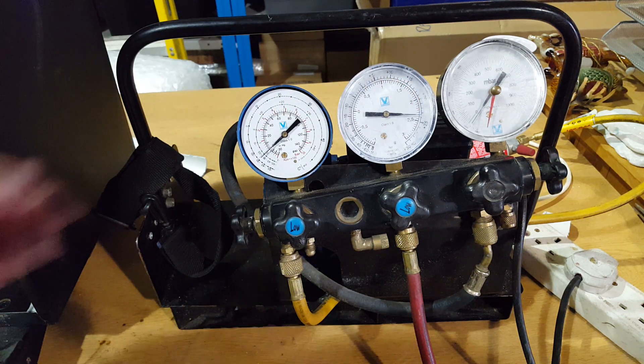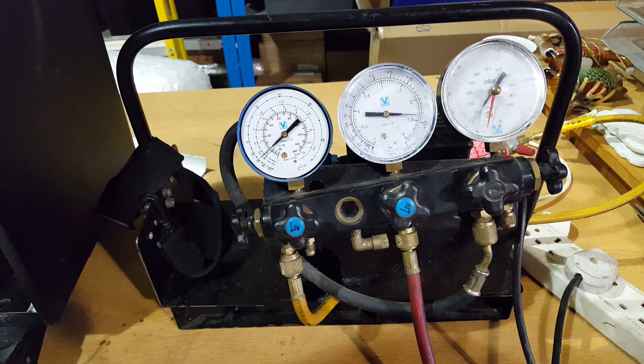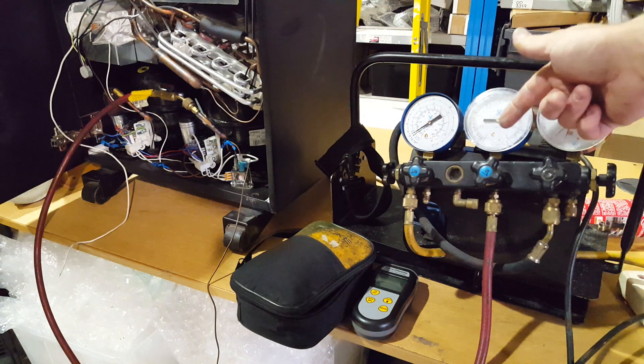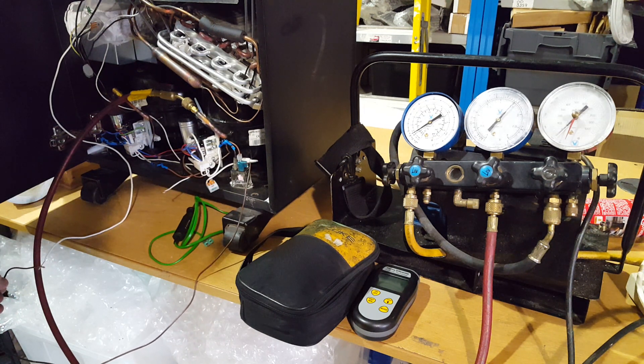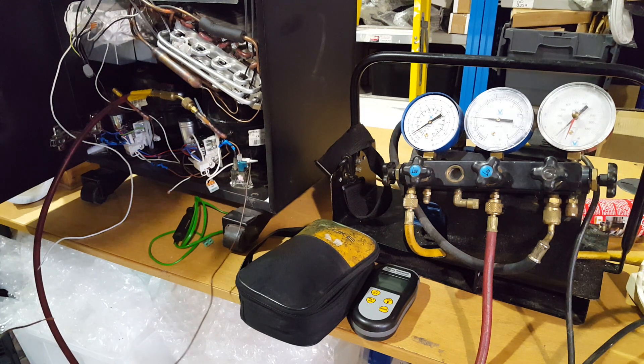Keep your eye on this gauge — you can see that's plugged into the service port here. Turn on the compressors. And you can see the pressure dropping. Beautiful. So as you can see from the compound gauge, there's not nearly enough gas in there.